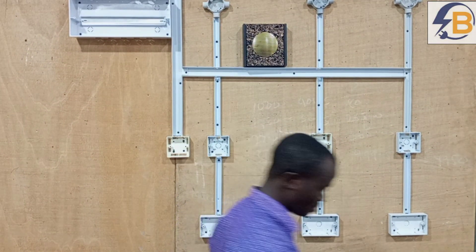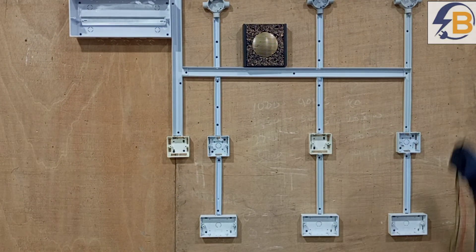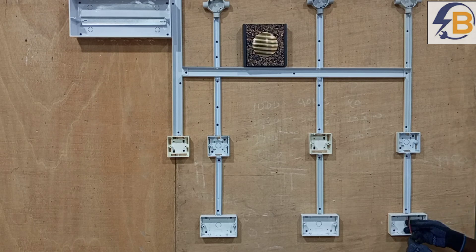So I will start from the last circuit here, then it goes like this.